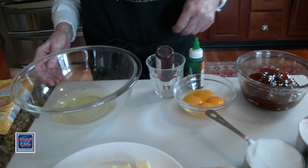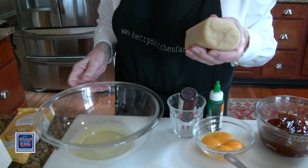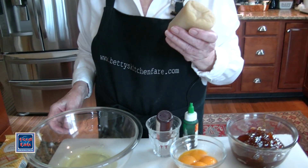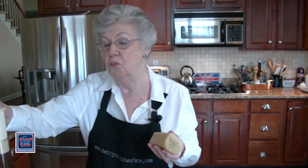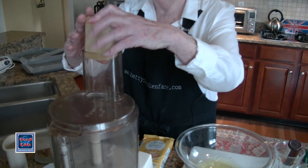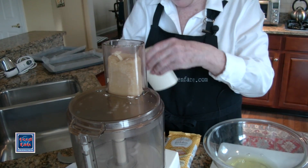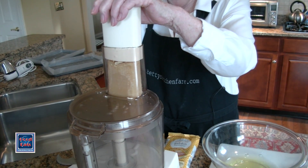We're going to start by grating the almond paste in a food processor. You can break it up, but I have always found that no matter how hard I try, if I do this in a mixer I always end up with lumps of almond paste — which is not unpleasant, but I do prefer it to be really well incorporated. So we're just going to stick this into the food processor, and it fits quite nicely, and I'm going to grate it.